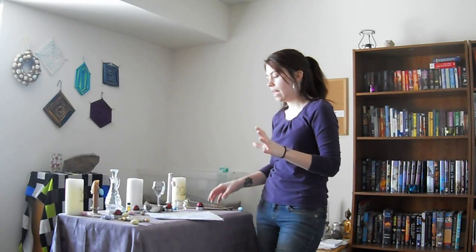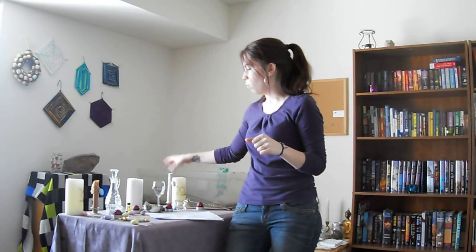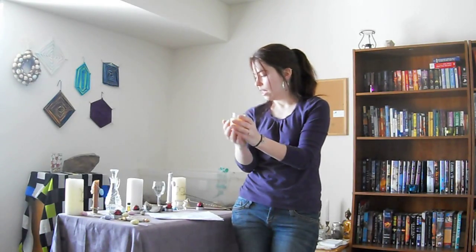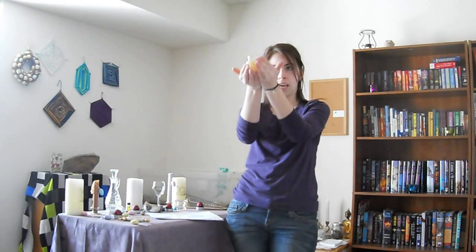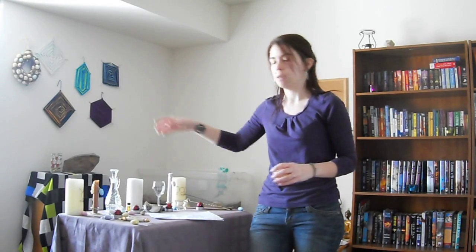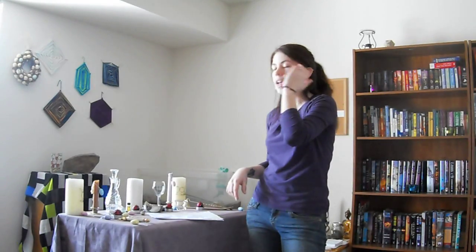Then I start with the elements. I take a candle that's already lit and stand at each corner to light the directional candle. At north I say: 'Hail guardians of the north, element of air, I call upon you to lend me your sacred powers and to protect and witness this sacred rite.' Then I go to east — which is earth for me — say the same thing substituting east and earth, then south, then west, until all watchtowers are called in.